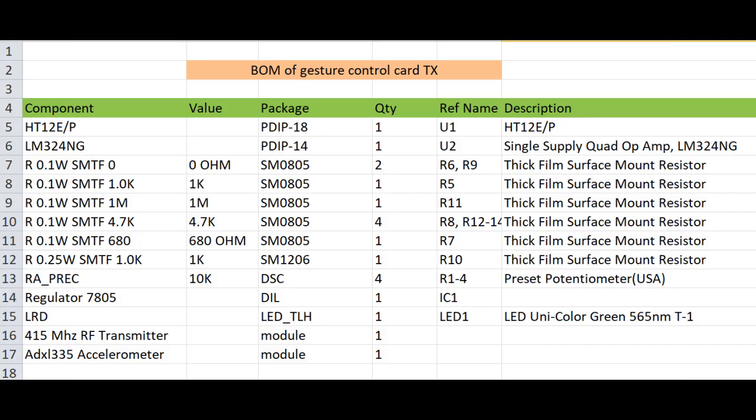Let us first start with the design and development of the transmitter card. This is a complete BOM of the transmitter card. The major components are: ST12V encoder, LM324NG quad op-amp, LM7805 voltage regulator, 415 MHz RF transmitter module, and ADXL335 accelerometer. The rest are associated resistors and capacitors.